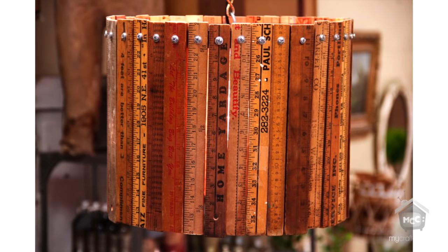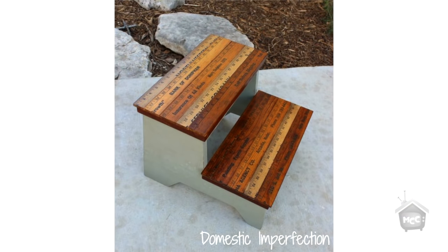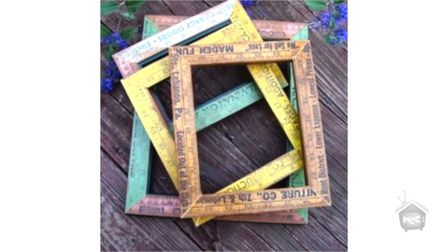The first idea is from abeautifulmessantiques.com - it's a darling light made from antique yard sticks. She doesn't give a tutorial but it was worthy of mentioning. Next is from domesticimperfection.com - a darling little footstool covered with yard sticks and rulers. There's also someone selling darling frames made from antique yard sticks for only $5 a frame. So cute - I already put in an order. The link is on my blog.